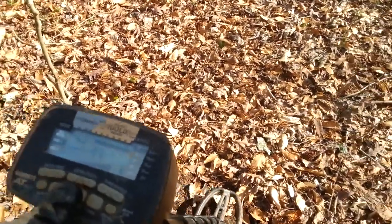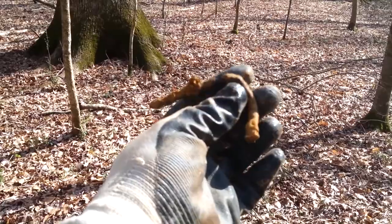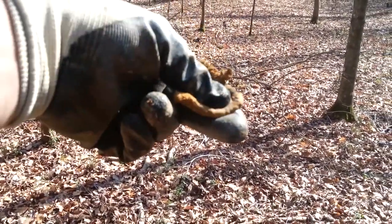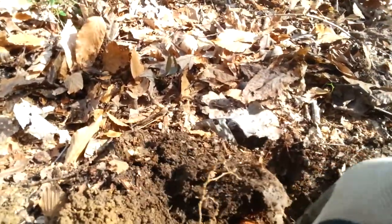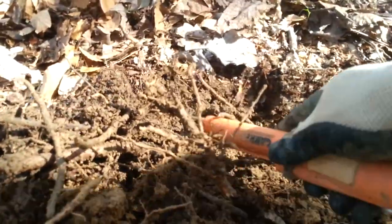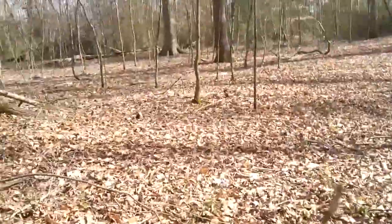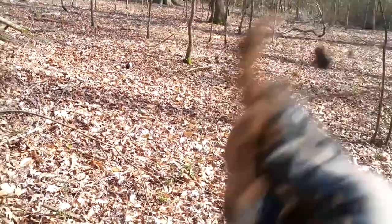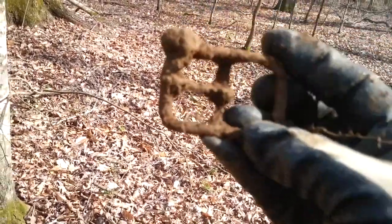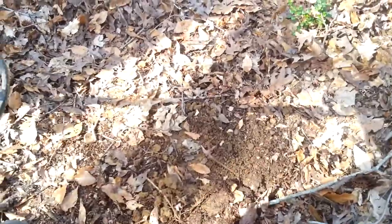Low tone in the 20s and 80s again — it's a nail. A nice nail, really nice nail. I got the plug dug — a lot of roots out here so digging is a little rough. There it is — another buckle! One out of the creek, one out of the woods. These guys lost their pants a lot. Next to the buckle hole I've got a squeaky 70s signal.